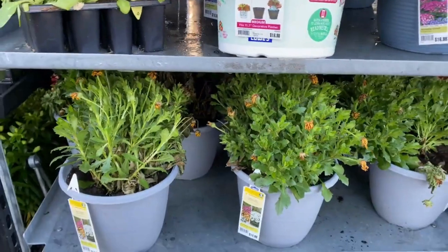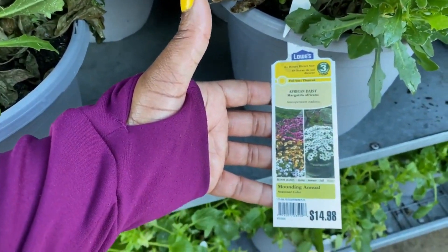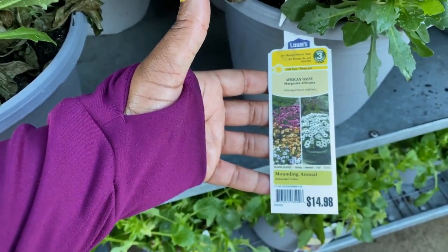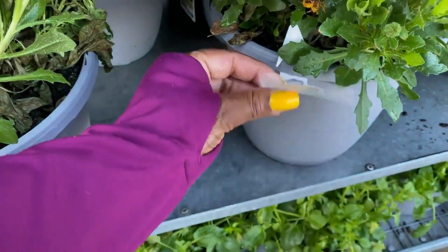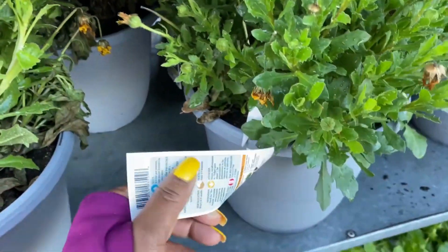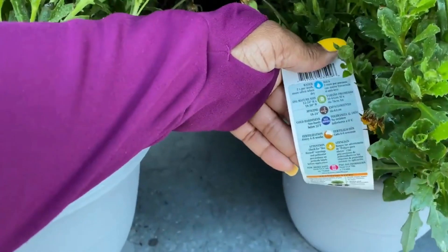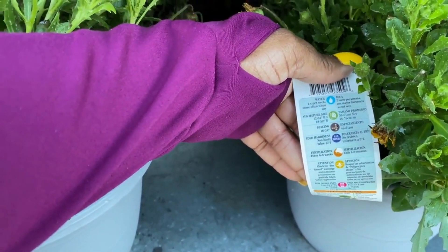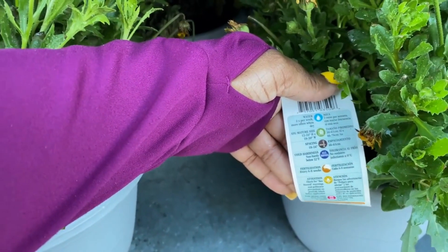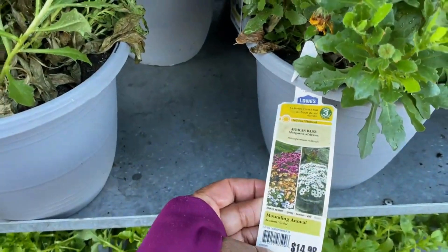African daisies right here for $14.98. This is a 1.75-gallon container. It says all zones, guys. It gets 12 to 24 inches in height and 18 to 30 inches in width for this African daisy.